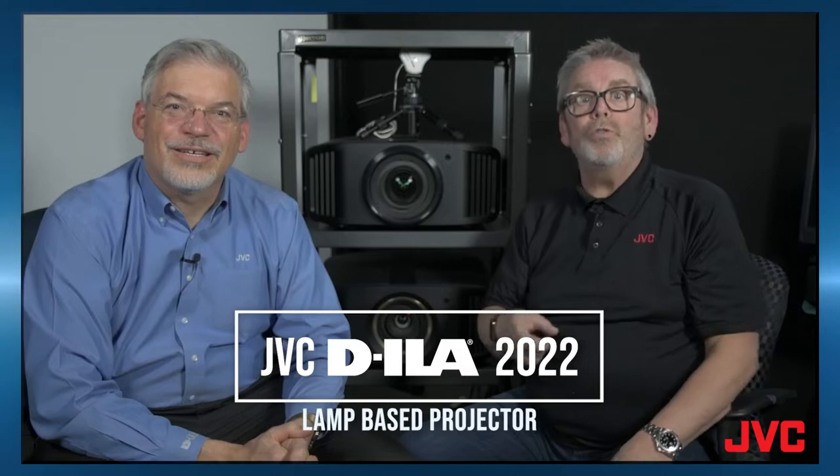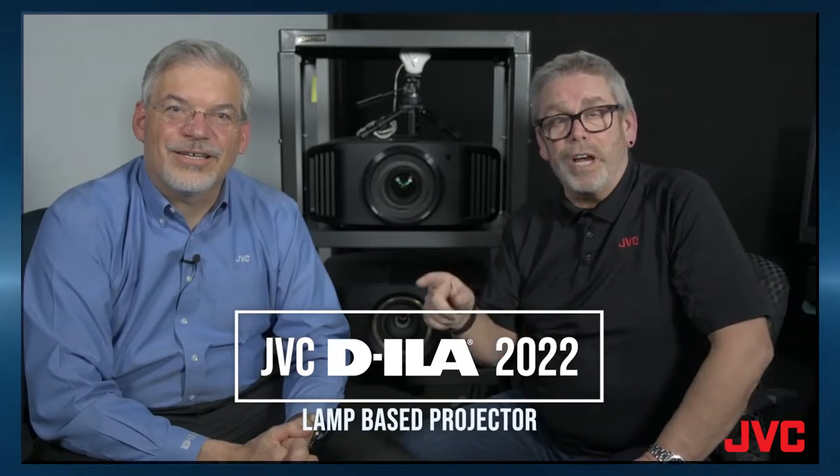In this video we're going to talk about our new JVC lamp-based projector, the DLA-NP5. I'm Jeff and I'm Chris. So Chris, tell me a little bit about the new lamp-based projectors from JVC.